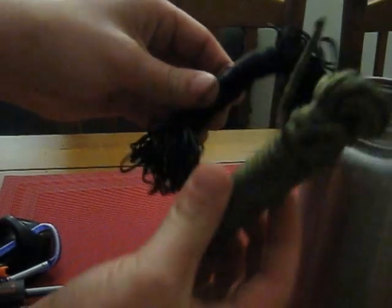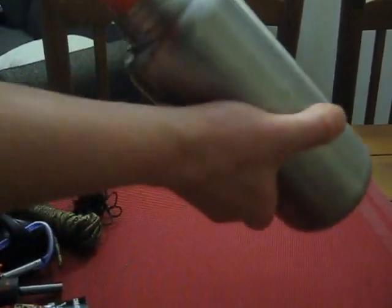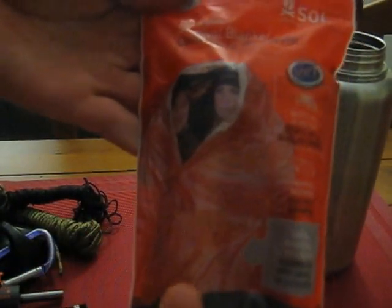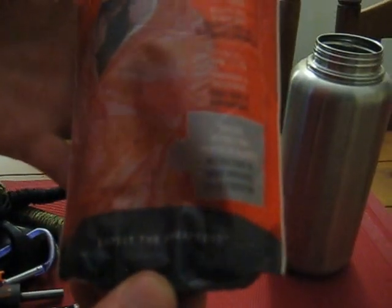We've got two types of cordage, both about 50 feet each. And then the big thing that takes up the most space is my emergency blanket — it's the Survive Outdoor Longer, that's what the S.O.L. stands for. It's a survival blanket big enough for two. On the outside are instructions for different tarp setups, plus some random survival instructions as well.